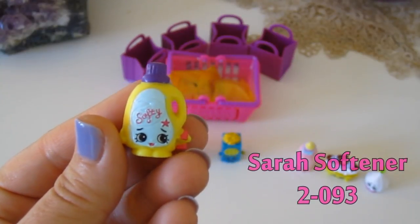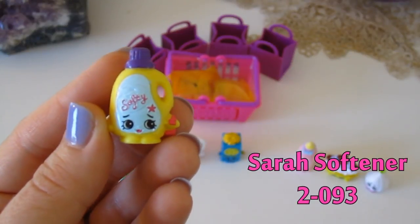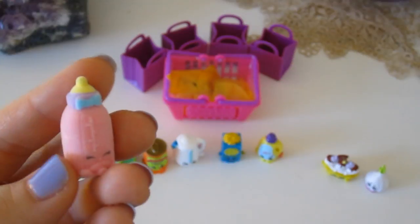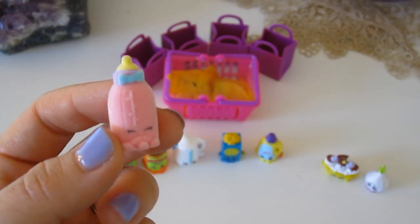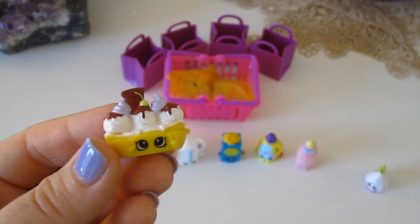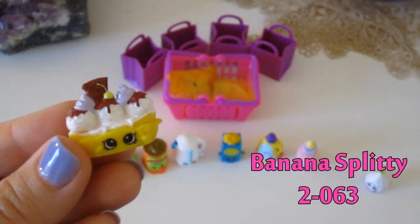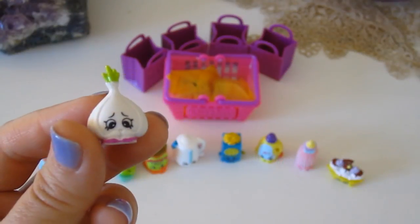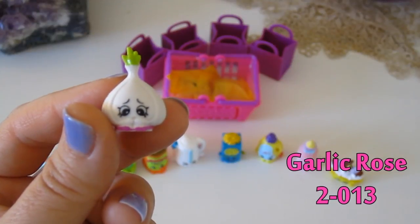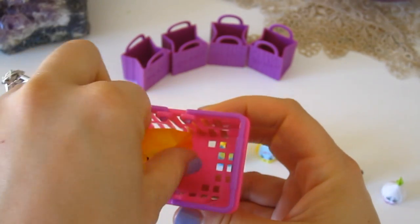Then we have Sarah Softner — this is like a fabric softener for your laundry — and she is item number 2-093. Then we have one of our collectible fuzzy ones; this one has a furry coating on it so it feels really soft. This is a baby bottle named Dribbles, item number 2-121. Next up is Banana Splitty — it's a banana split ice cream — item number 2-063. Then we have this little bulb of garlic named Garlic Rose, item number 2-013.